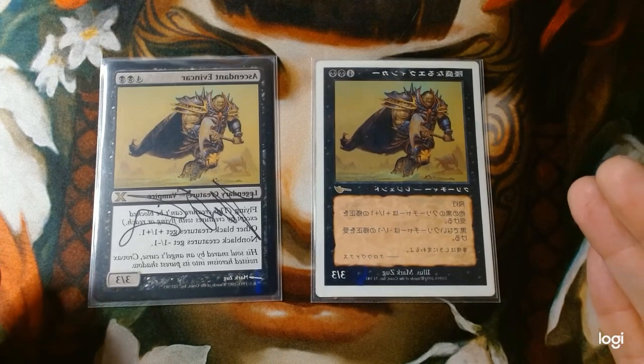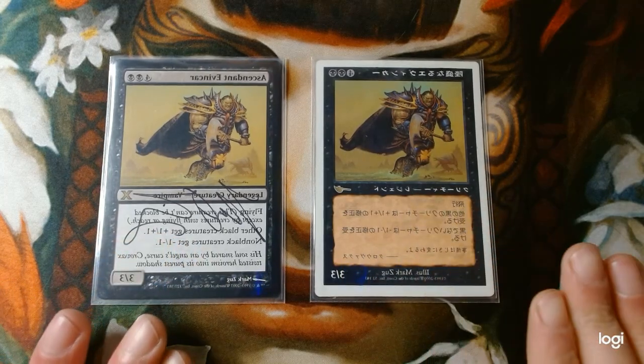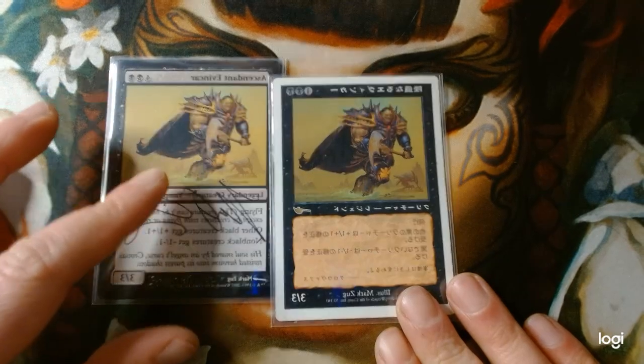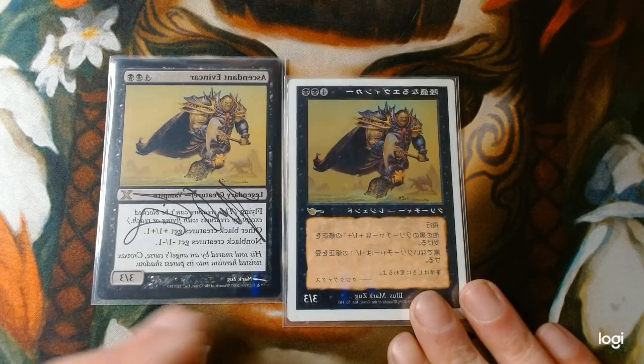Welcome to my double-sleeved deck tech featuring Ascent Evon Kar. What got me into building this deck was the fact that I love this creature. Other black creatures get plus one plus one, non-black creatures get minus one minus one — the Evon Kar Wrath.